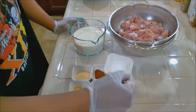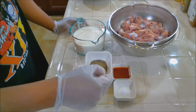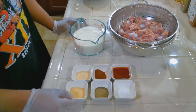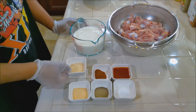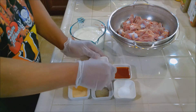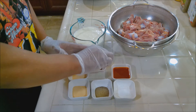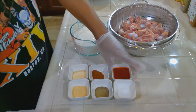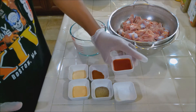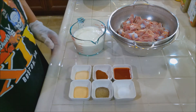We have one tablespoon of kosher salt, one tablespoon of black pepper, one tablespoon of granulated garlic, one tablespoon of granulated onion, a tablespoon of paprika, and lastly two and a half tablespoons of hot sauce — you can use the hot sauce of your choice.